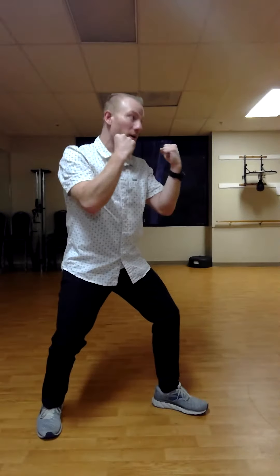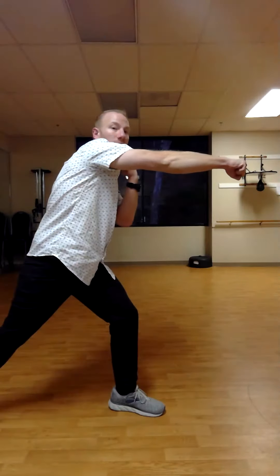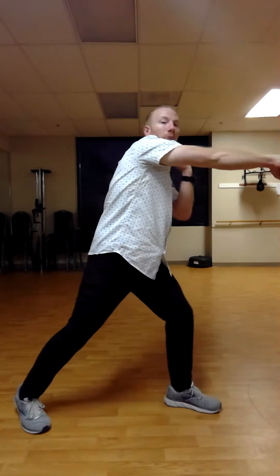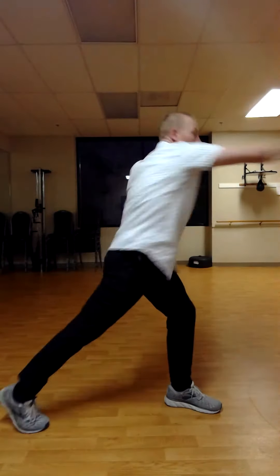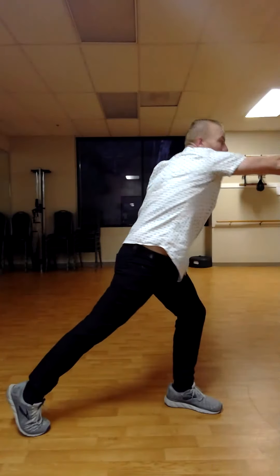Now I'm going to turn this way so you guys can see me from the side. I have my good, stable boxer's position — my left hand's in front, and my right hand is the hand I'm throwing the cross punch with. As I get that full extension with my arm, I've really popped my hips to the side — I really pop them forward to get all of that energy. Keep looking at my foot: I'm really pivoting on that toe and getting all of that energy into this punch.